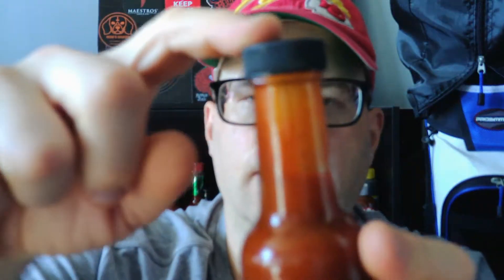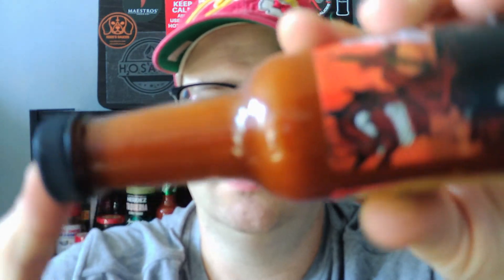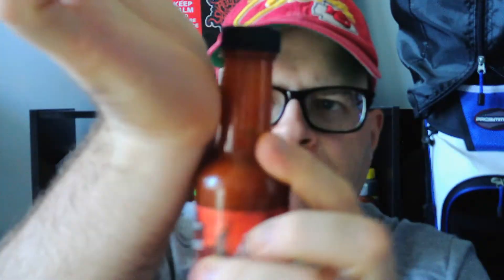Now we're going to get into the consistency of this. It looks to be a touch thicker than your normal Louisiana style hot sauce. Make sure you have the plug off — and there we go. Yeah, you get that habanero right off the bat. I mean I get the regular hot sauce, the Louisiana style hot sauce. About all I'm getting is paprika — definitely a little bit of paprika.